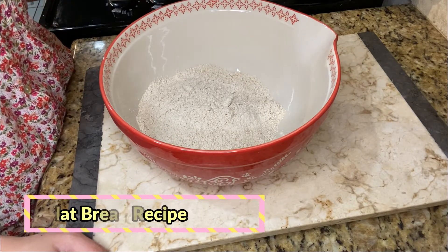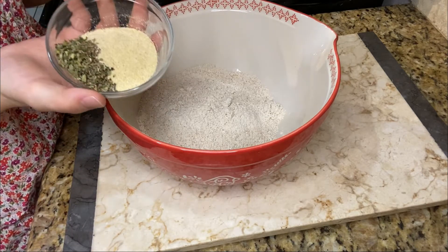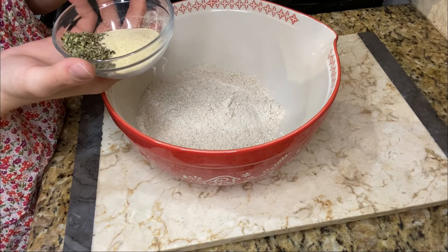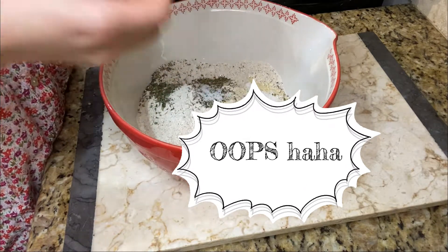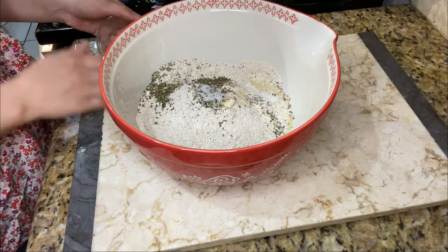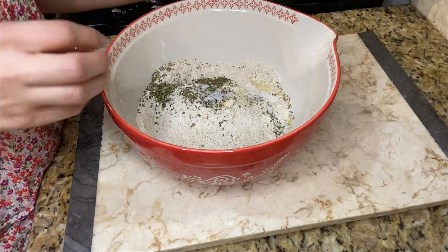We started with two cups of spelt flour, and then in here I have all the seasonings: sea salt, onion powder, oregano, and basil. He did add cayenne, but at this moment I'm not going to add any because my two-year-old will be eating this as well.